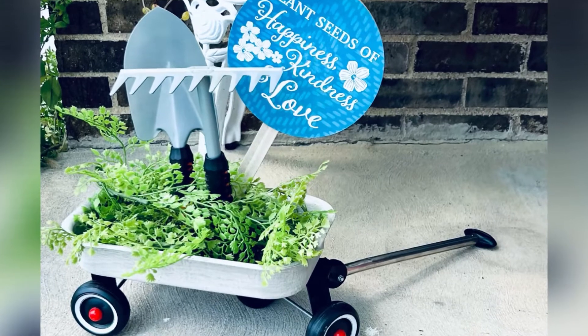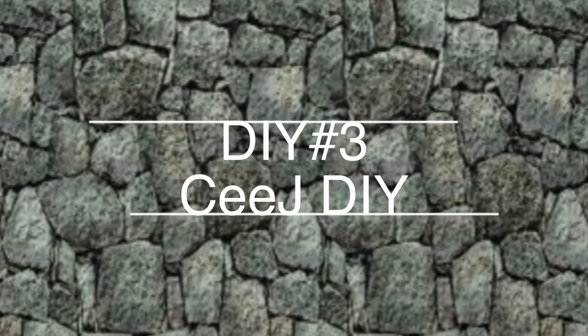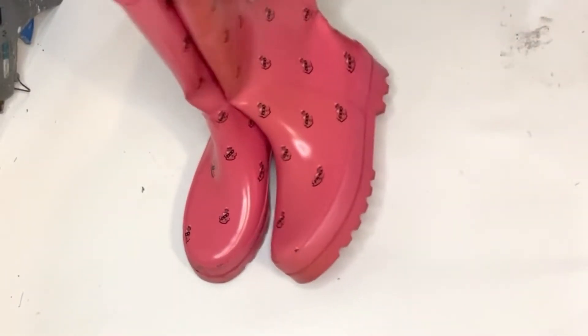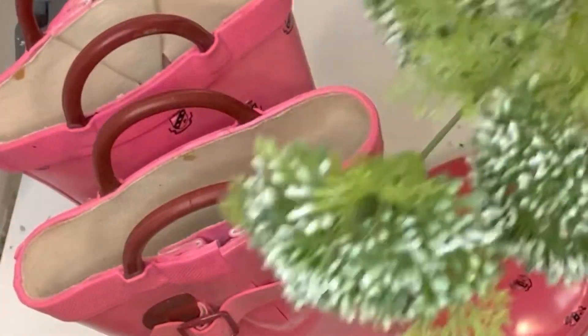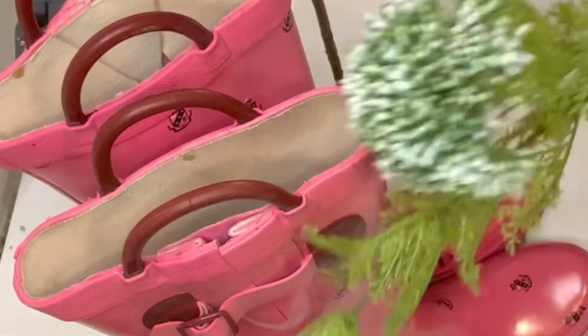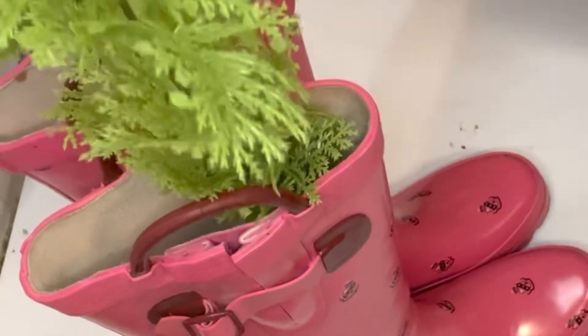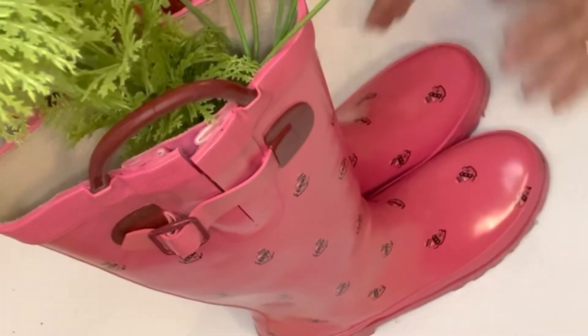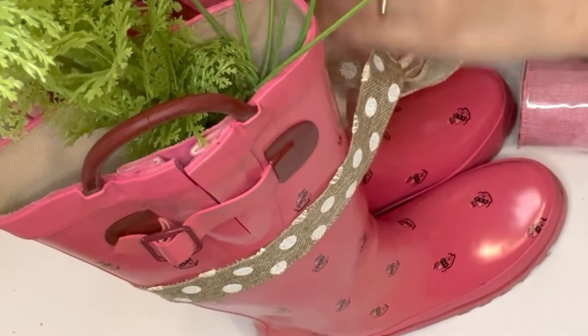Here it is in front of my house — I really like how it all came out. And for my final DIY today, super easy — I have these beautiful rain boots I've had for ages, a black pair and a pink pair. I filled them out with shopping bags and now I'm filling them out with these beautiful greenery bouquets that I bought from Michael's. They were on clearance for 50% off so I bought them very cheap.